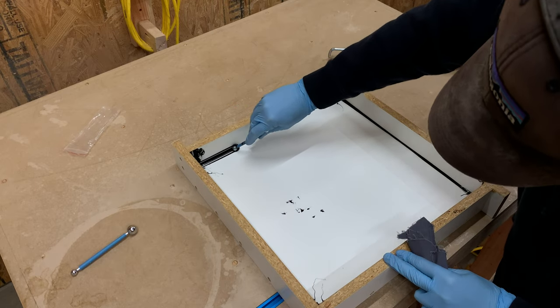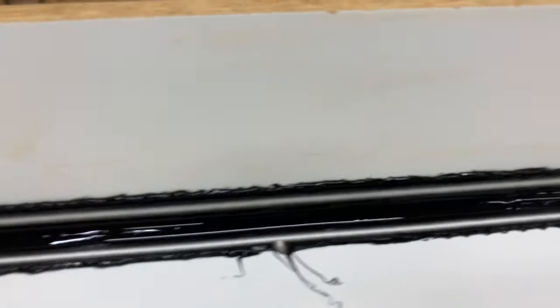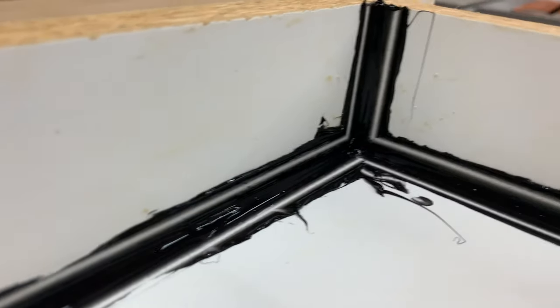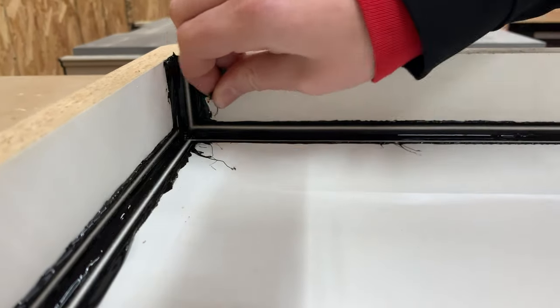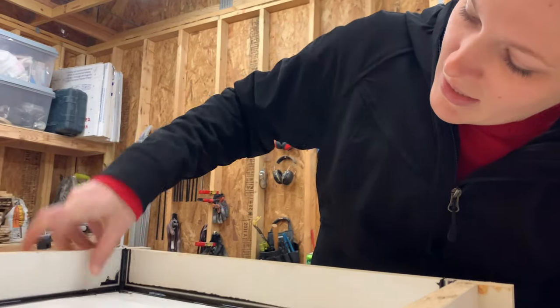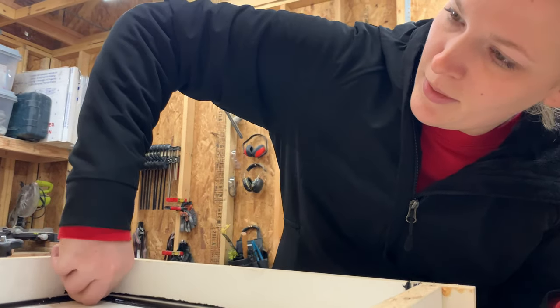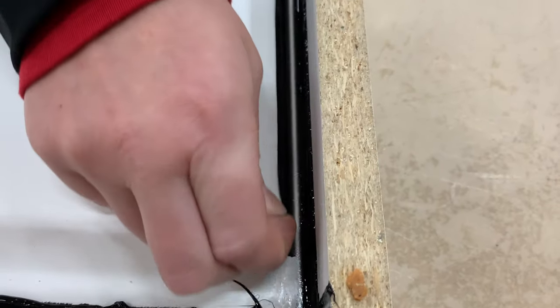We continued prepping the rest of the mold — at the end it should look like this. There should be clean lines from the fondant tool that will allow you to easily peel the excess silicone off once it cures. After a couple of hours we came back and started peeling all the extra silicone off. It's so satisfying — it really is one of the best parts about making concrete molds when you get to peel those giant strings of silicone off.